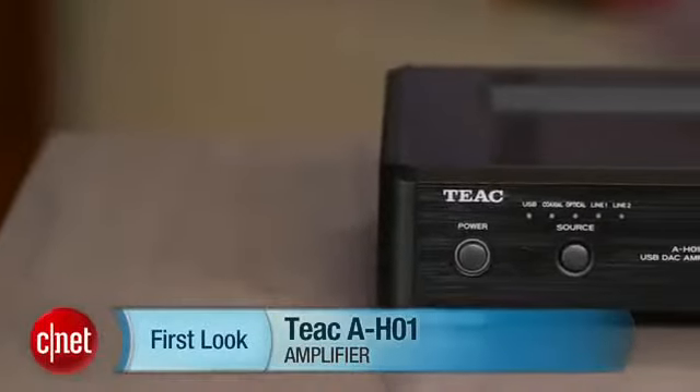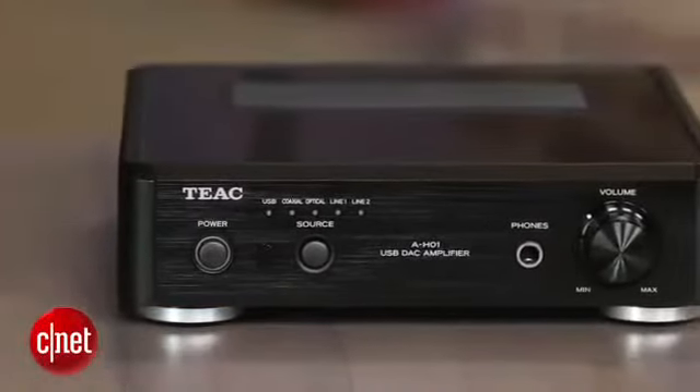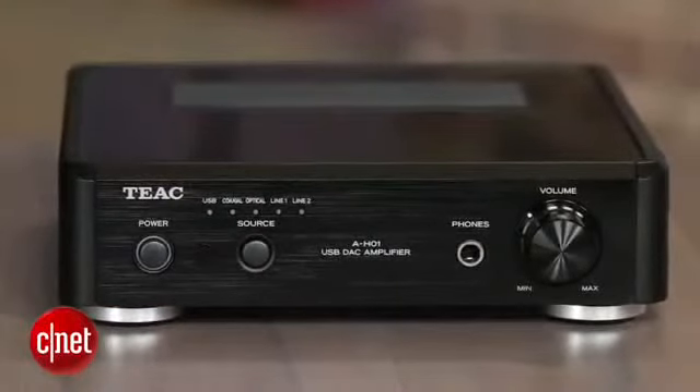Hey, I'm Matthew Muskoviak from CNET, and today we're going to take a look at the TEAC AH-01. This is a compact stereo integrated amplifier that's currently selling for around $450.